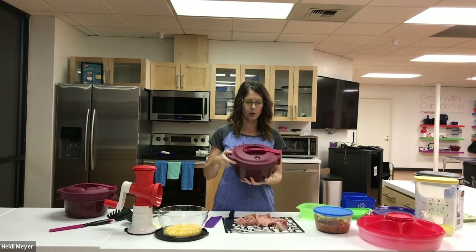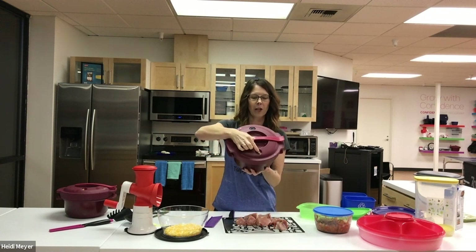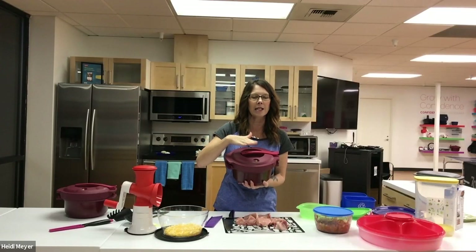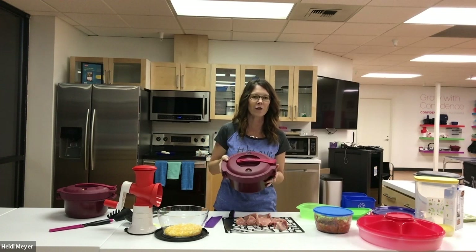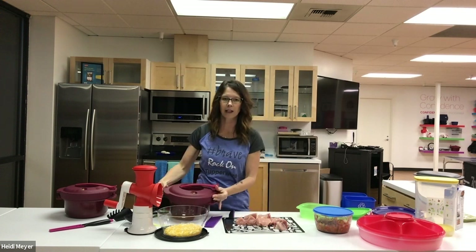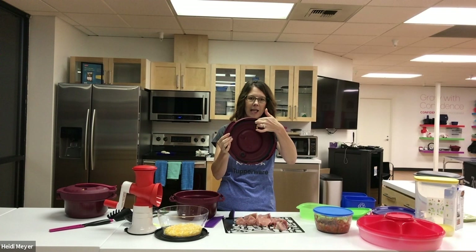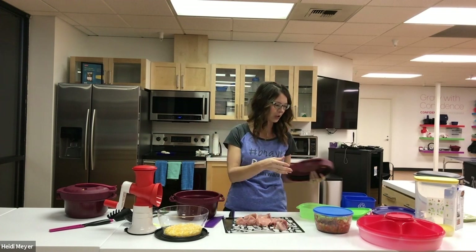When we take it out of the microwave, this little yellow thing is going to be raised. We want to wait until that goes down, because that tells us the pressure has all been released and it's safe to open. When it's safe to open, we pop up the handle, twist the lid, and open it up. Inside you'll see that rubber seal — it's really easy to take in and out, and I run it through my dishwasher to make sure it's super clean.